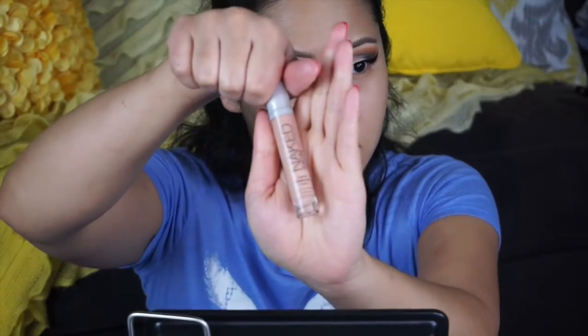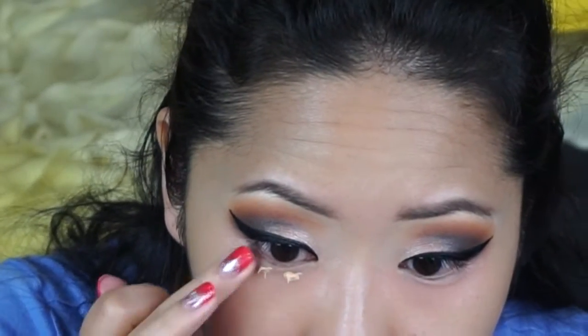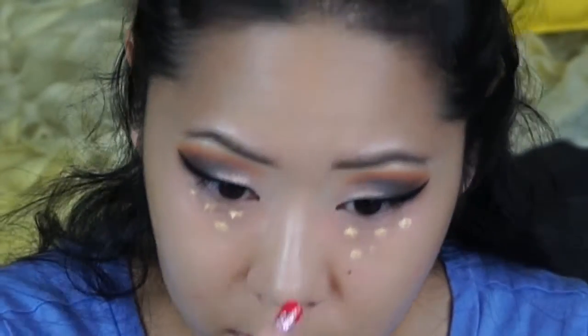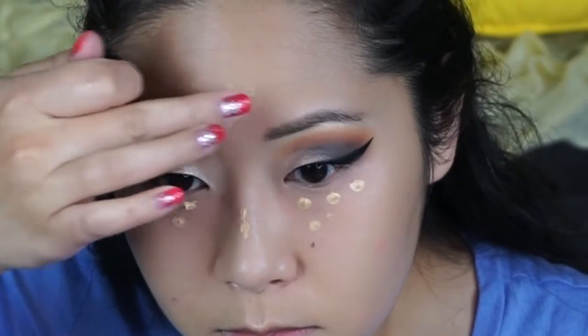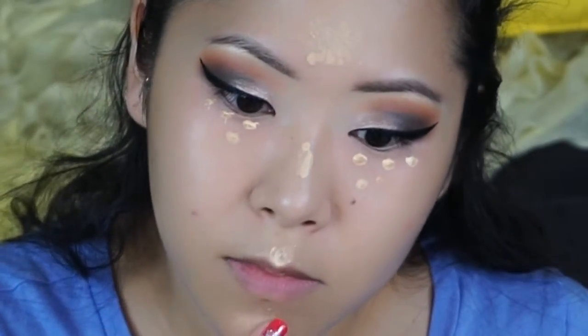Next I'll be color correcting using the Urban Decay Naked Skin in the color peach. I place this on all my blemishes and under my eyes and I just take my middle finger and dab it all in. For concealer I'll be using MAC Select Cover Up in the color C30 — I put some on my finger first and then I gently dab it underneath my eyes. I also place some on the bridge of my nose, on my forehead, on the cupid's bow, and on my chin just to even out the whole complexion. Then I'll be blending it all in with a damp beauty sponge from Real Techniques.